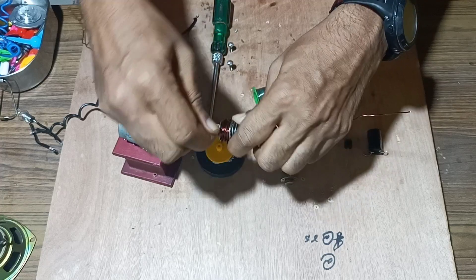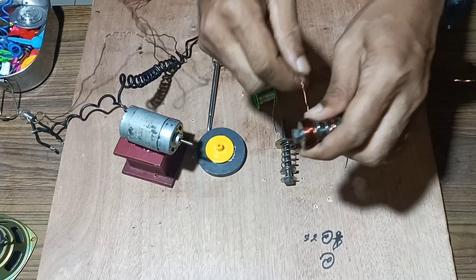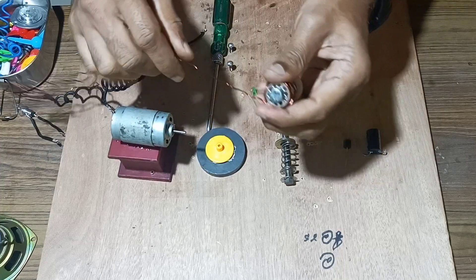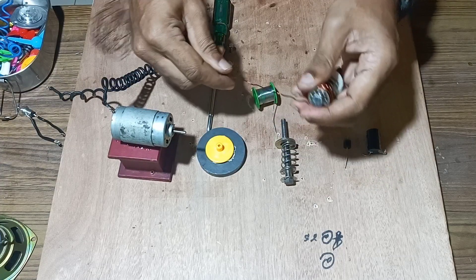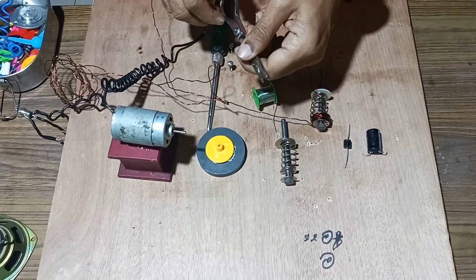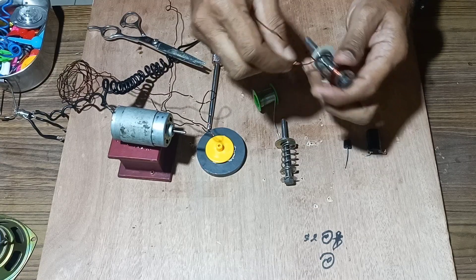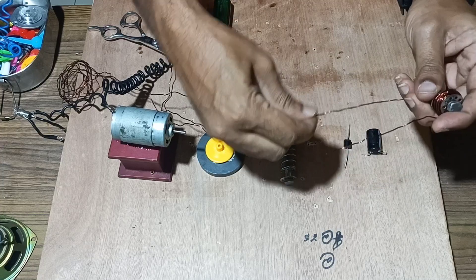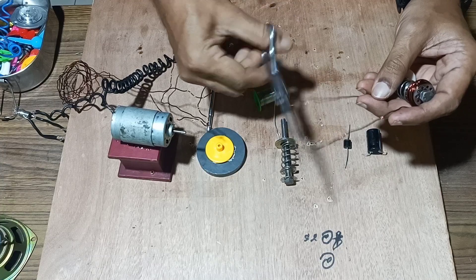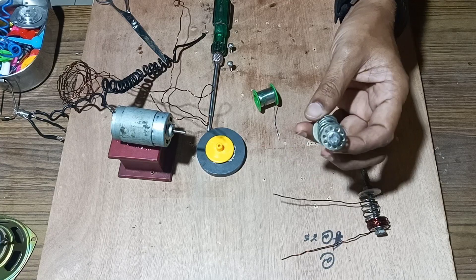We have rotated maximum number of turns over this bobbin. The ends of the coil are cut — we cut the ends — and we have two points for the bobbin. We cut it equally, so one bobbin is completed.